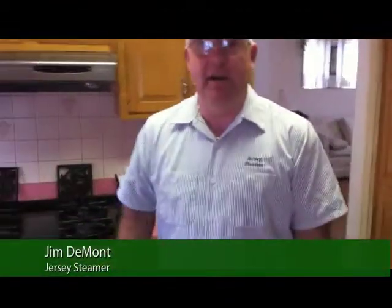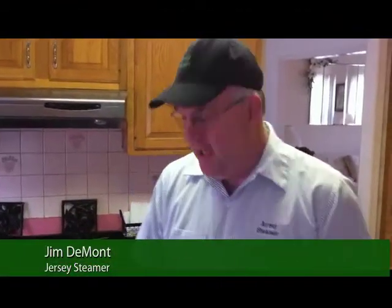Hi, Jim Dumont with Jersey Steamer here in West Long Branch, New Jersey, and we're doing a tile floor today. The first step in our tile cleaning process is we pre-spray the affected areas where the emulsifier is loosening up all the dirt and soil. You can see here I'm putting the pre-spray down.